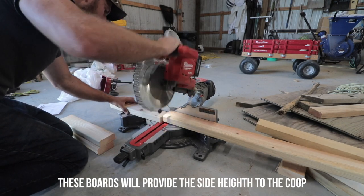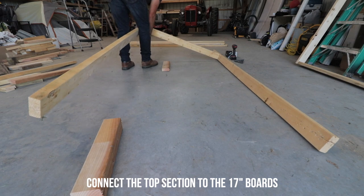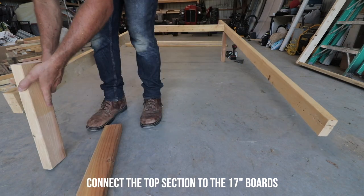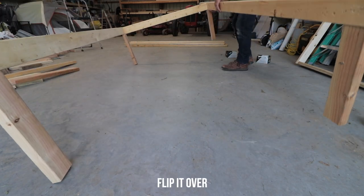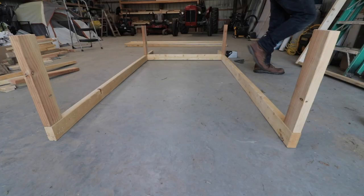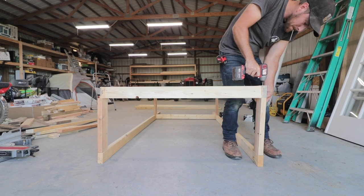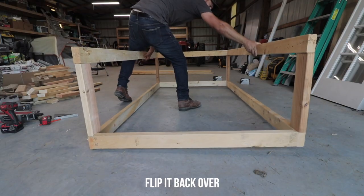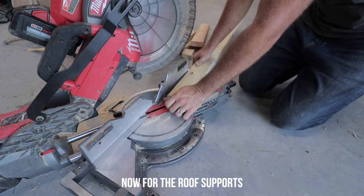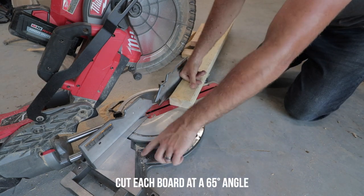These 17-inch boards connect the top section to the bottom section. There's probably a better way to do this — we put the top portion on top of the 17-inch boards and screw them together. We manage it a little easier by doing two at a time instead of all four. Now you can flip it over to connect the bottom half, screw it together with four-inch screws, and flip it back over.